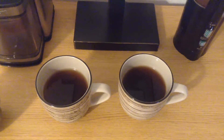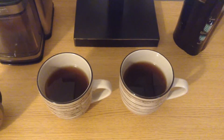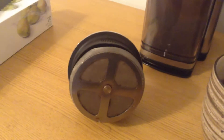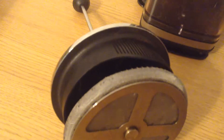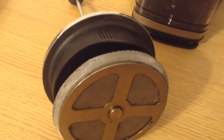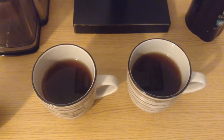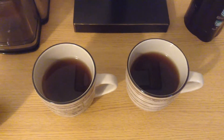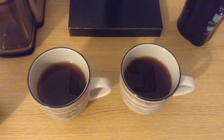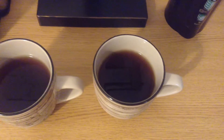One reason you use coarse grinds in a French press is that French presses typically use a wire mesh filter like this one. It's a pretty fine mesh, but still very very small coffee particles can make it through there, so you end up with sediment in the bottom of your glass. That doesn't really bother me too much, but some people really don't like that. So what I'm going to do is take these two cups and pour them out into these bowls and we'll see how much sediment is left in the bottom of each cup.